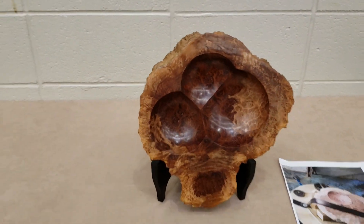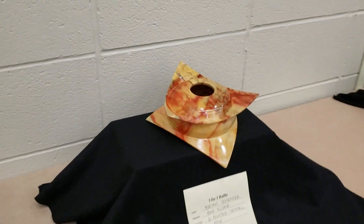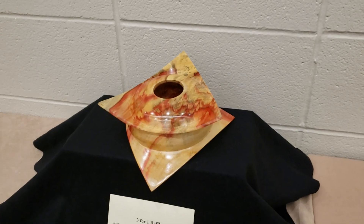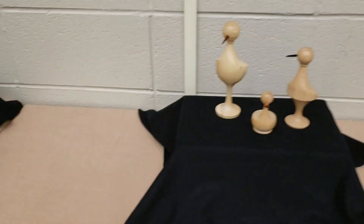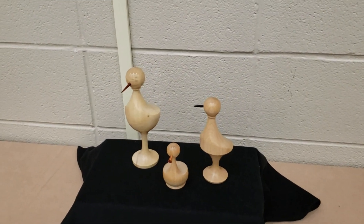Multi-axis turning here. Nice little flame box holder. Turned from a cube. Good ducks.